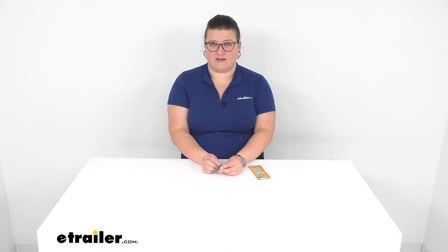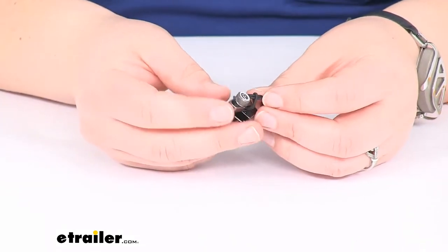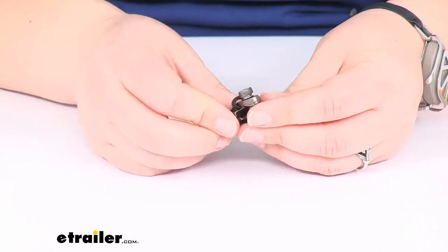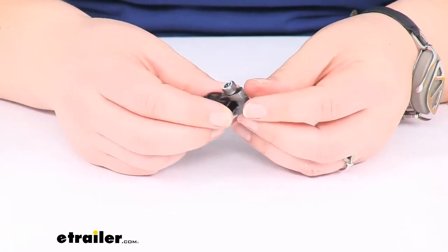Let's take a closer look and double-check to make sure this is the right fit for your application. As I mentioned, this works on larger style zippers or zipper pulls — so it could be for your tent, wetsuit, boat cover, all kinds of stuff.